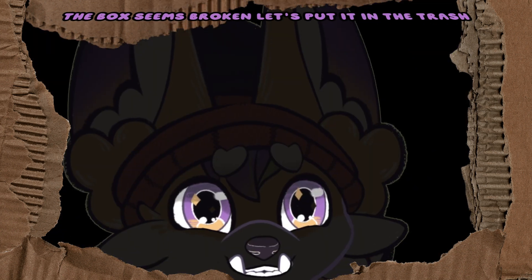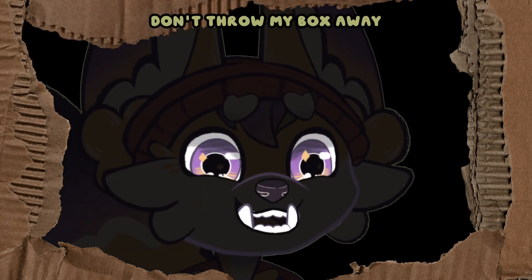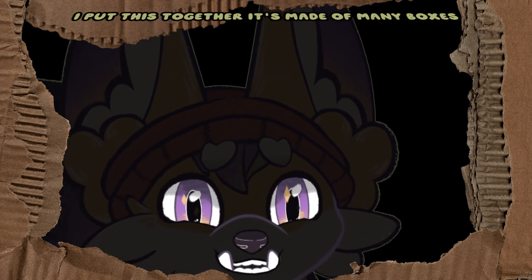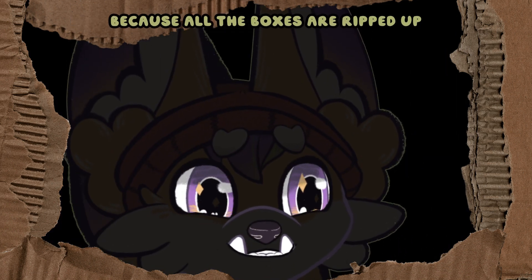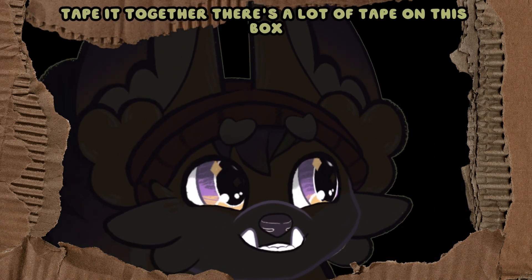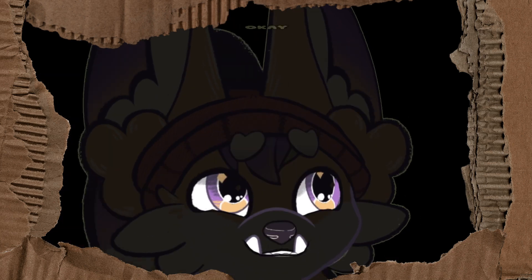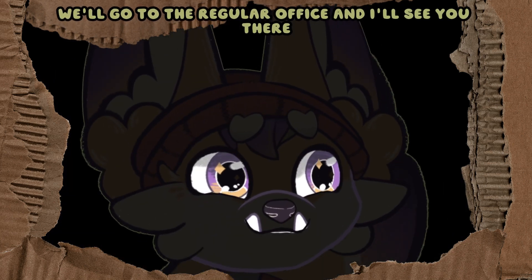The box seems broken — let's put it in the trash. No, don't throw my box away! I put this together. It's made of many boxes because all the boxes were ripped up, so I had to tape it together. There's a lot of tape on this box. Okay, we'll go to the regular office and I'll see you there.